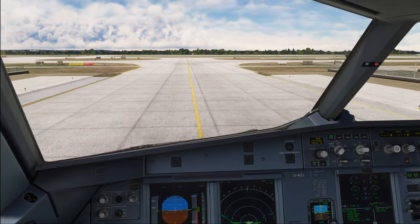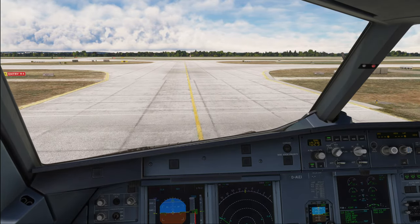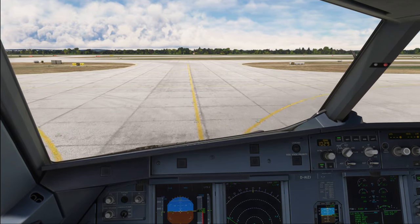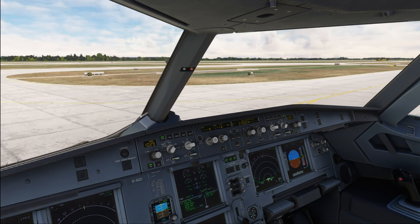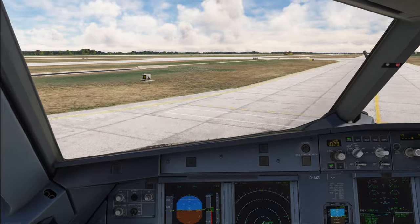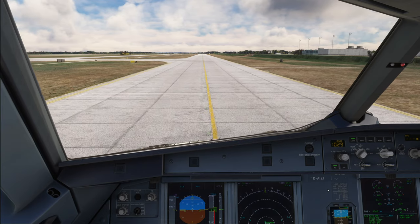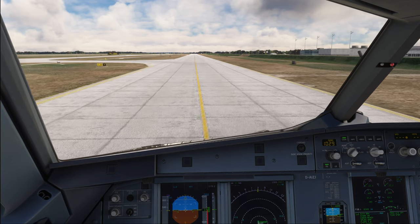We are about clearing the apron and entering a long straight taxiway. The maximum speed is 30 knots on a long straight taxiway. In order to avoid constant wear and tear of the brakes, we let the airplane accelerate to 30 knots, and only then brake it back down towards 10, then repeat. In most cases at weights flight simmers typically fly, the plane will accelerate on its own without the need to add any thrust.